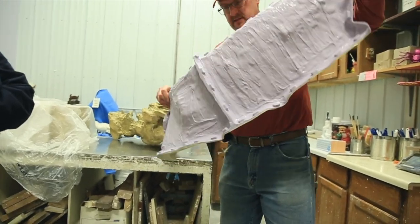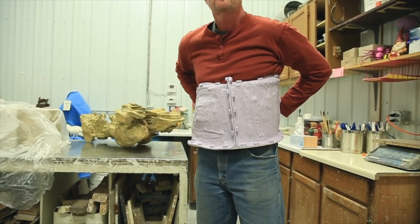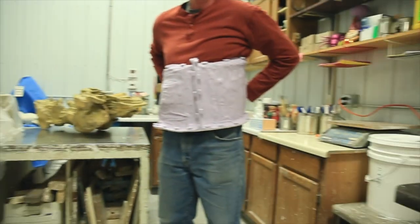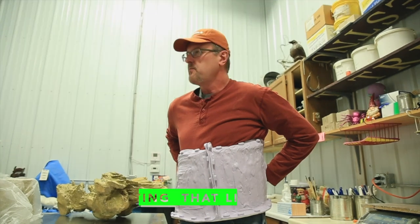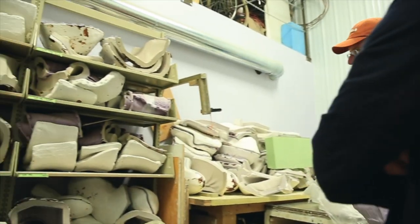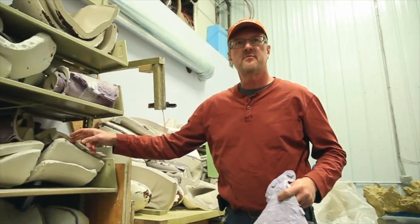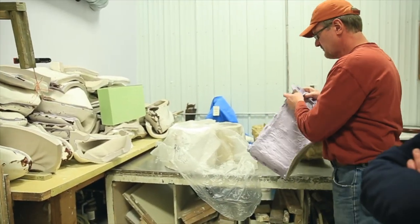I'm going to put the keys on — he's modeling for us. So once this is on, it will capture detail but it won't keep the form. Plaster goes on over the top of it, and when you pull these off you've got a two-piece mold — rubber and plaster. So now you have the negative.